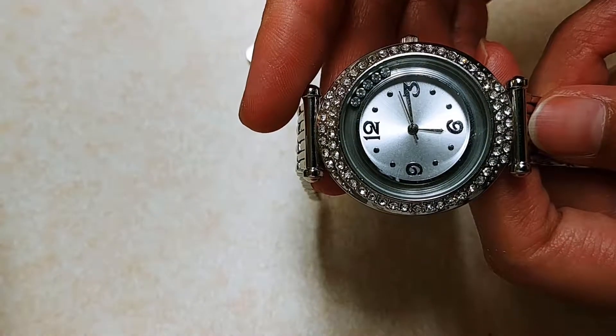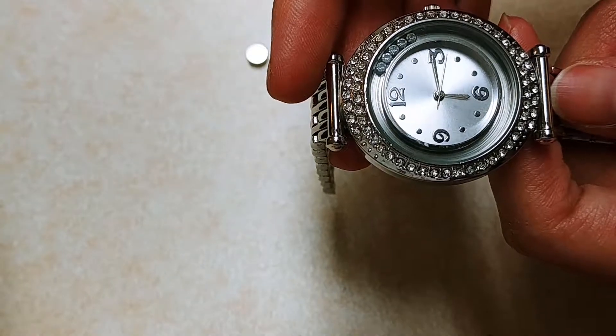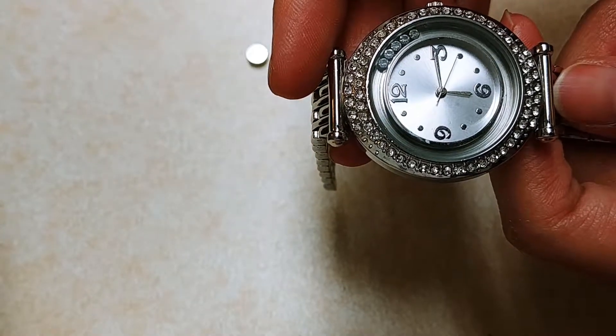And that's how you can easily change a battery on a watch. Thank you guys so much for watching my video today, and I'll see you guys in my next video, bye!